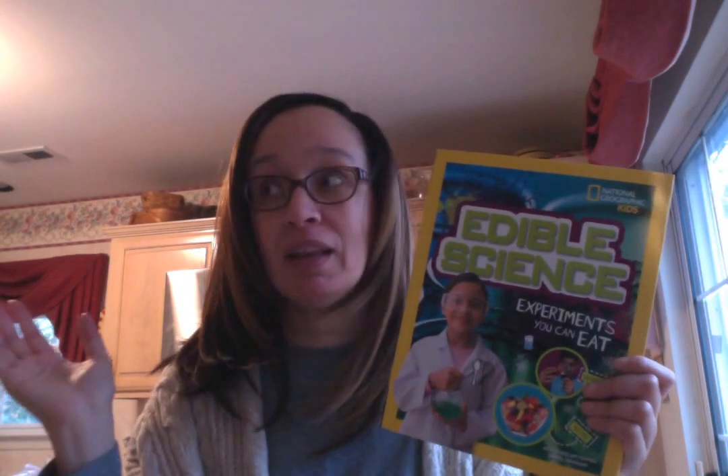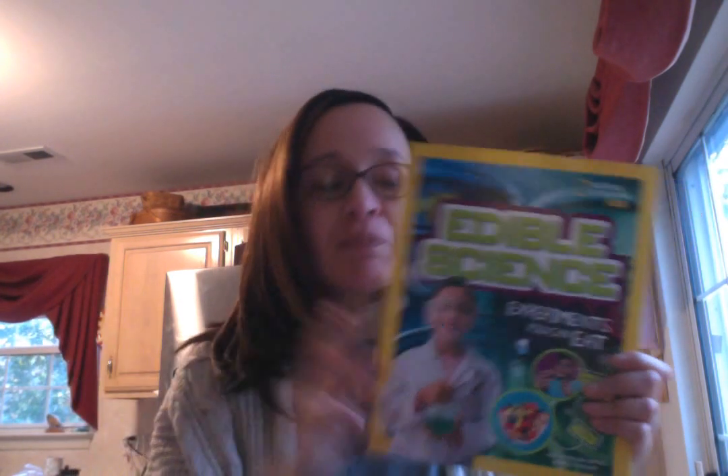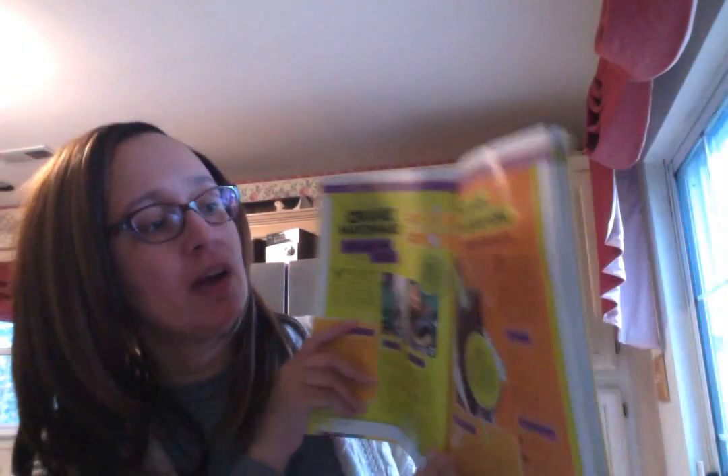Experiments you can eat. I've always found it interesting that people rarely use the kitchen for science projects, when cooking is nothing but science, right? I want to share with you a really simple experiment. It's called Let's Watch How Emulsifiers Work.